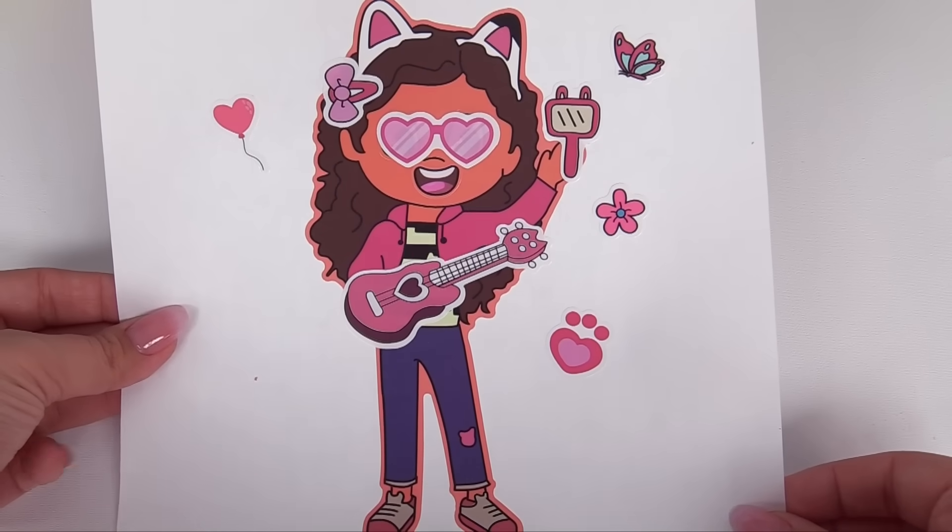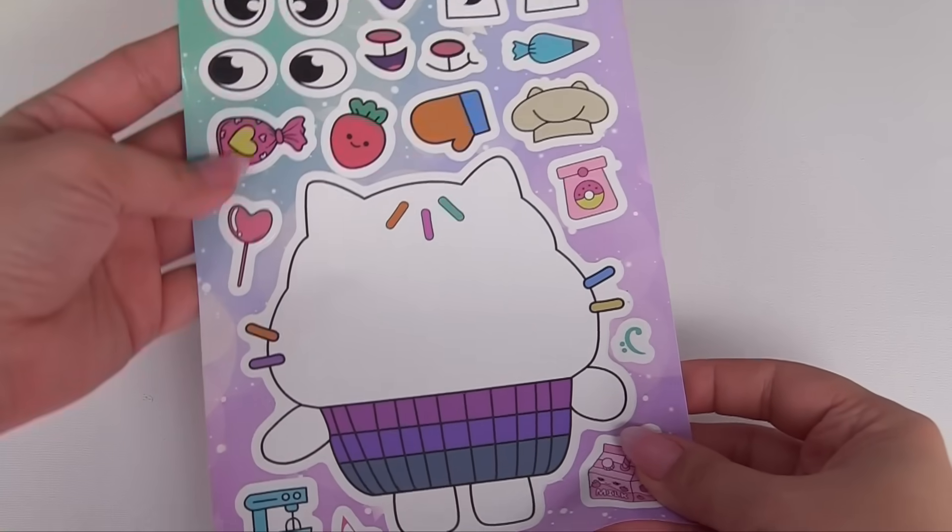How about we have Gabby wearing these heart sunglasses? How does Gabby look? She looks so silly. Which friend is next?